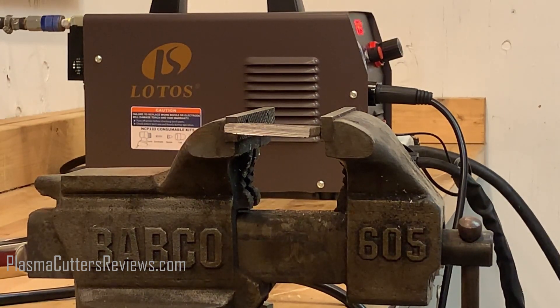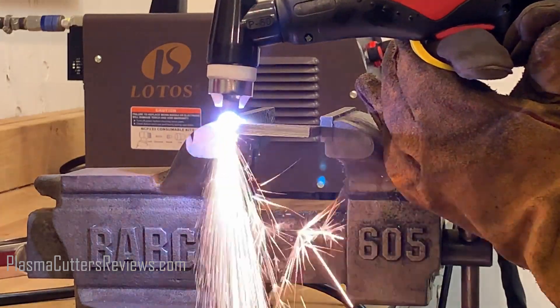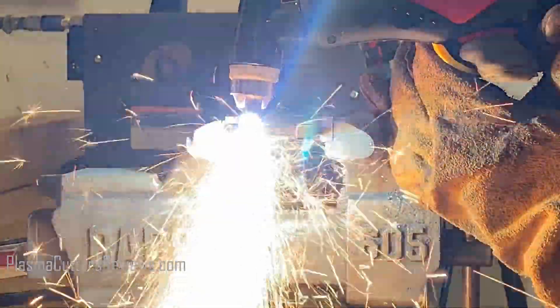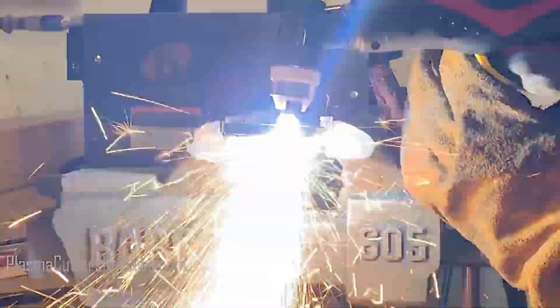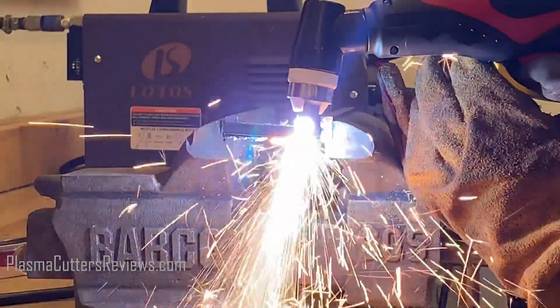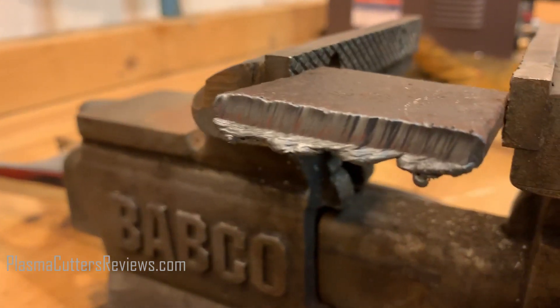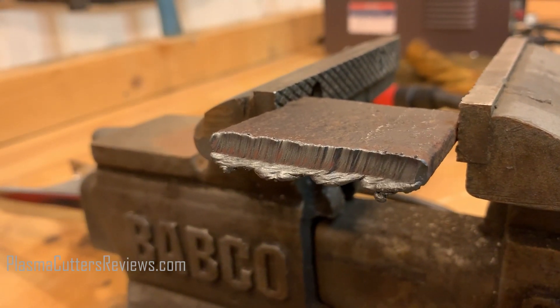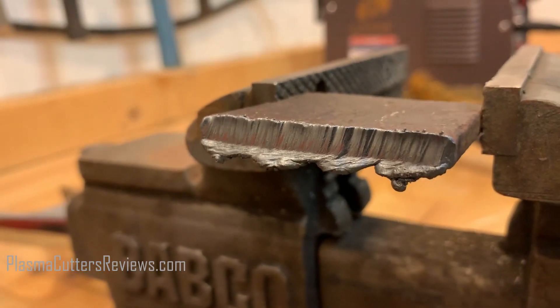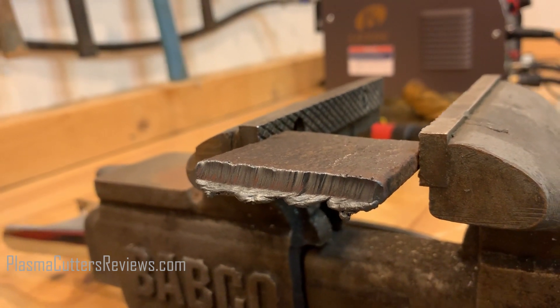This is quarter inch flat bar — machine is turned all the way up to 50 amps on 220. Here's our quarter inch cut. Looks really, really clean. I'm actually very impressed with that. I love how fast the pilot arc fires — it makes using this machine very easy. There is a little bit of slag there at the bottom, but that can easily be cleaned up by a bench grinder. So quarter inch, no problem whatsoever. Very, very capable.